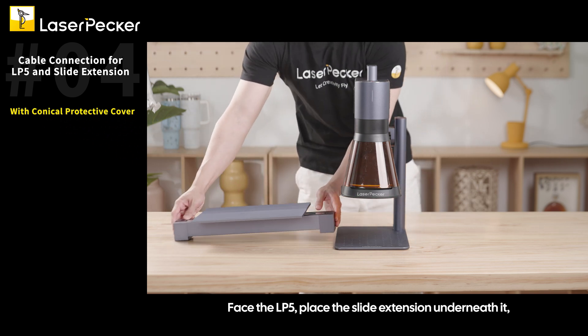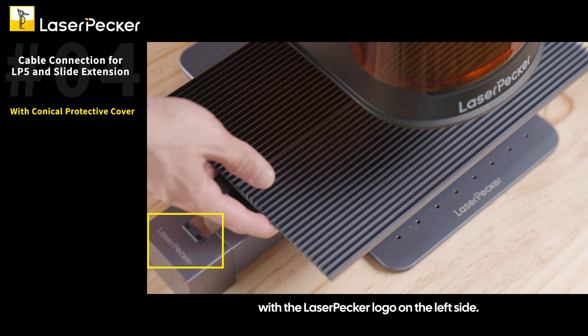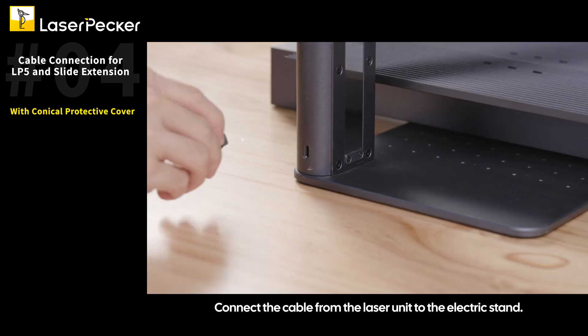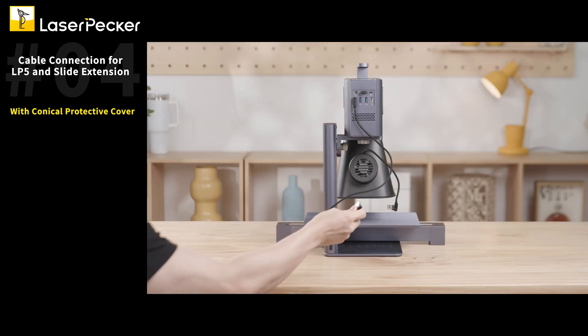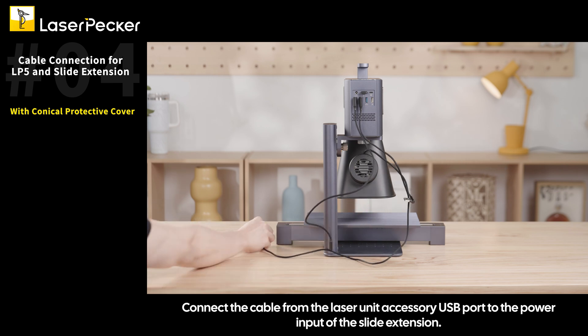Face the LP5 and place the slide extension underneath it with the LaserPecker logo on the left side. Connect the cable from the laser unit to the electric stand, then connect the cable from the laser unit accessory USB port to the power input of the slide extension.